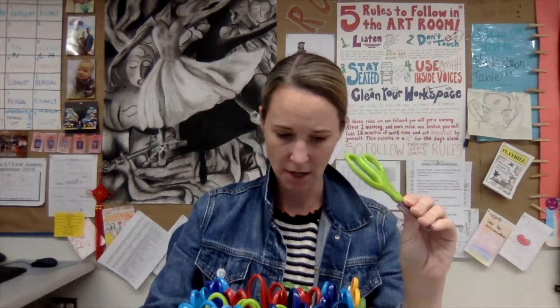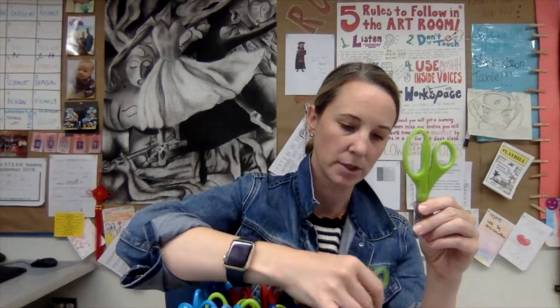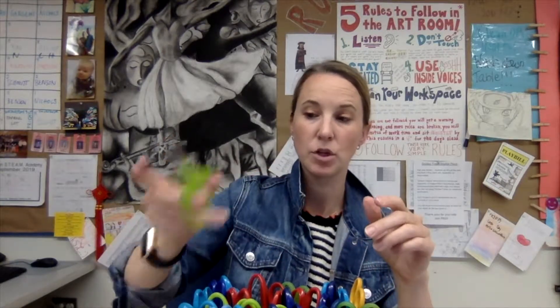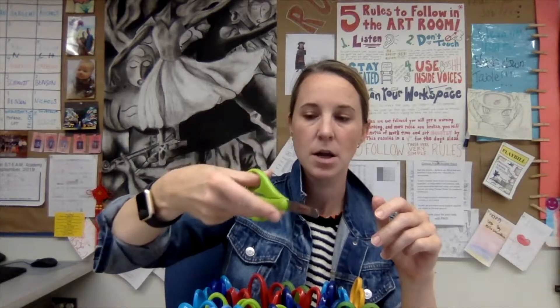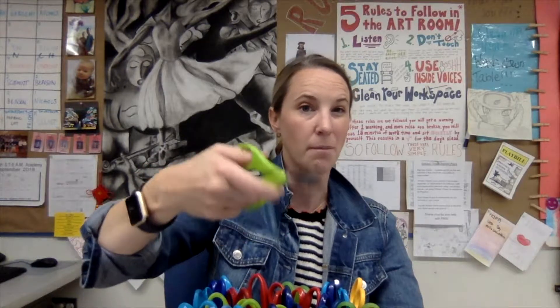Now let's figure out how to use them. My scissors mostly look like this — some have a bigger finger hole and some have smaller ones. We'll go over the bigger ones since those are the ones I usually use. Your thumb goes in the small hole, and then I usually put my middle finger and my ring finger into the bigger hole. That way I can hold the scissors with my index finger and make a straighter cut.